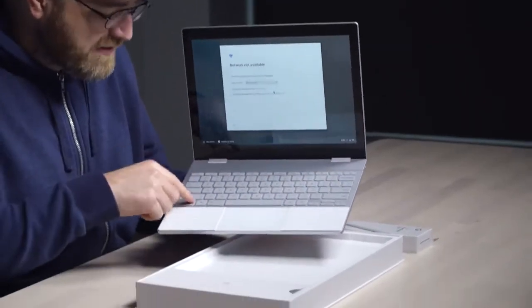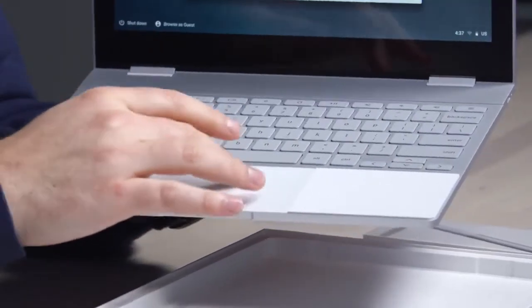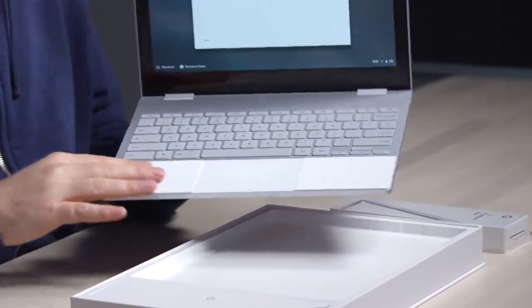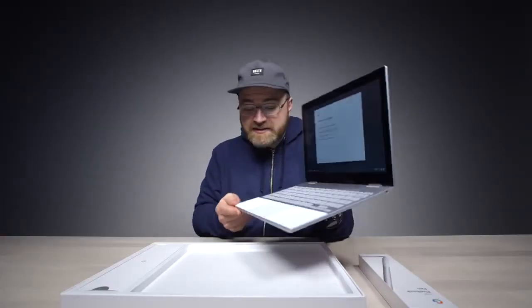The keyboard here is backlit, it's a chiclet style — kind of MacBook-esque. The trackpad is glass and it actually feels quite nice. And then where your palms rest is crazy soft. This could be a nice place to type.